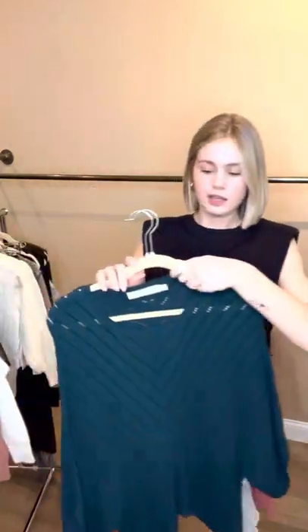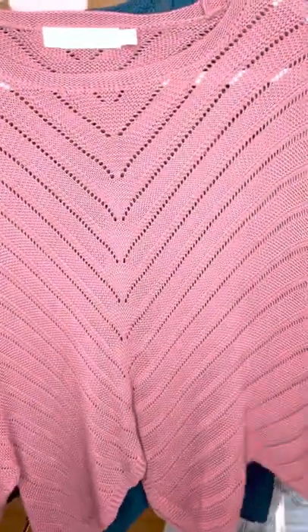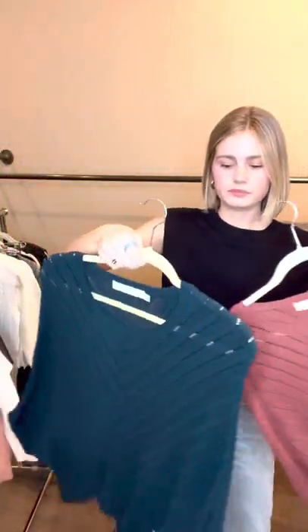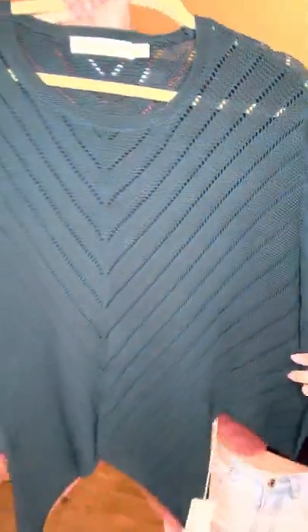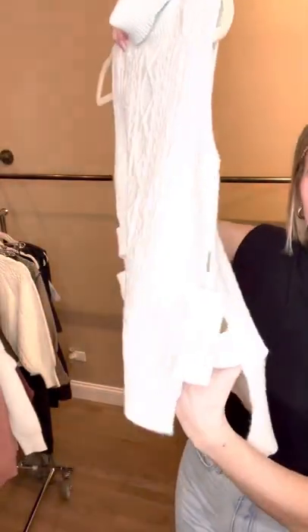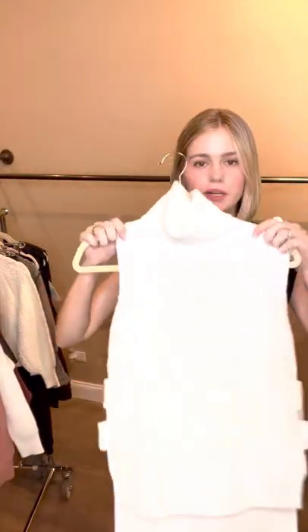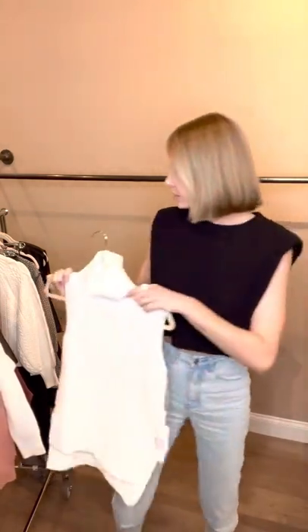Next are these little kind of poncho blouses. This nice little rusty, kind of dark pink color. And then the next color that's done well is this teal, kind of greeny teal color. This is a repeat style because it's done so well. Little cutouts on the side — you can pair a little tank top underneath if you don't want the sides open, but super cute.